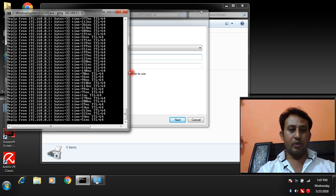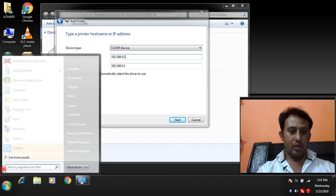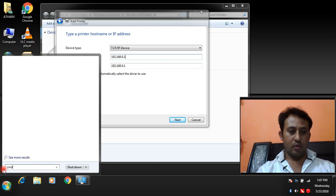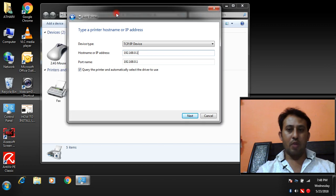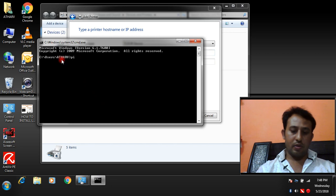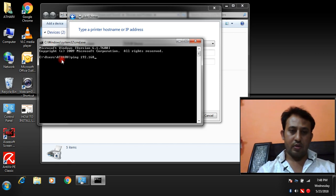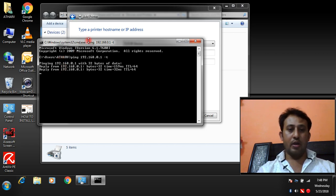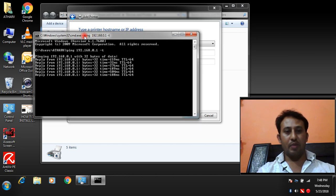Before proceeding, make sure you are connected to that network printer. Open the Command Prompt and type the ping command: ping 192.168.0.1 — to verify that we are connected to the network printer. We are getting a reply from that network IP, which means we are connected to the network printer.